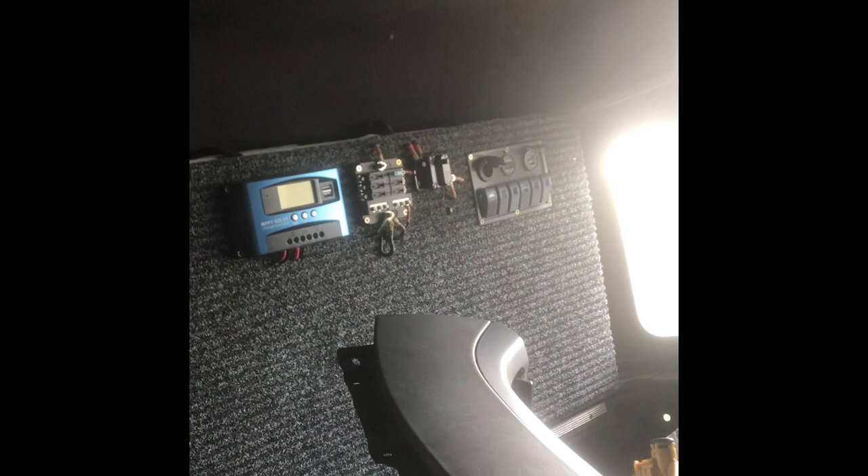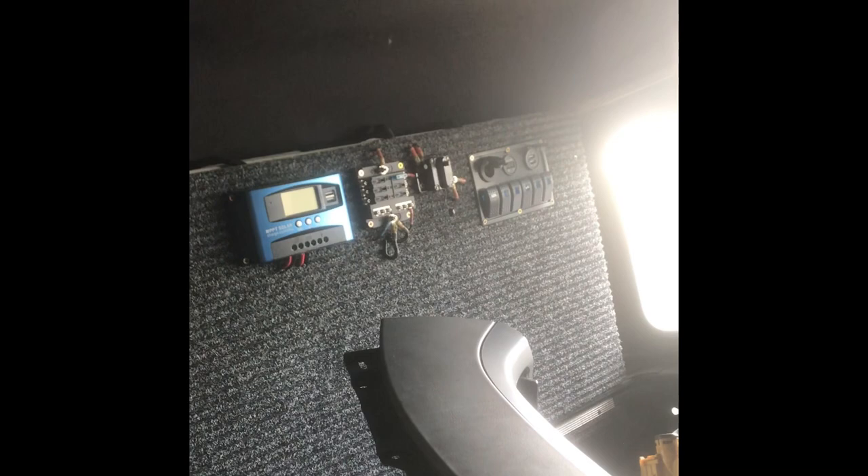The dual battery system — this was a split charge relay basic setup that was already in it. So while I'm on about electrics, I've basically got a deep cycle battery, going to connect the youth lead up, split charge relay, and then in the back there's a solar controller, fuse box and a little switch panel for the rear end.